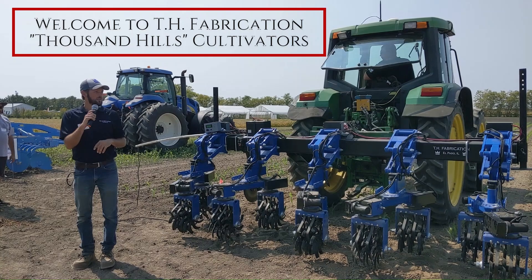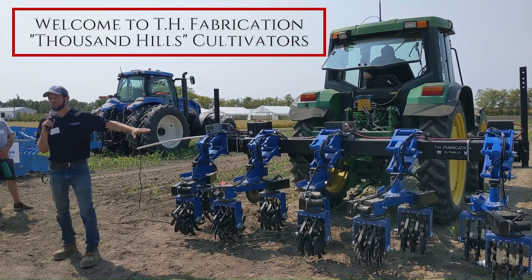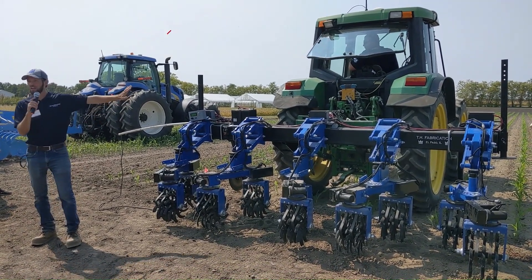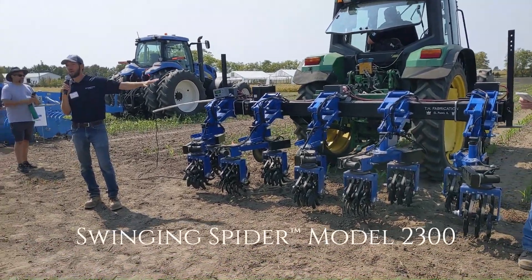I'm going to talk pretty fast because there's a lot of exciting things to share about this tool. Ten minutes is not very long, but I know you guys want to see it running. This is called our swinging spider.